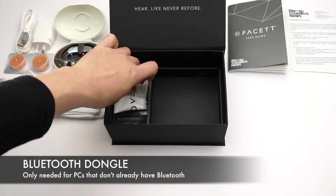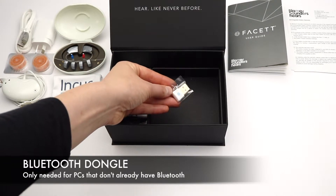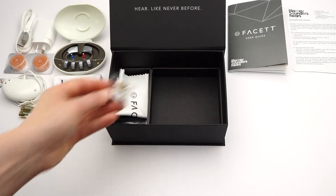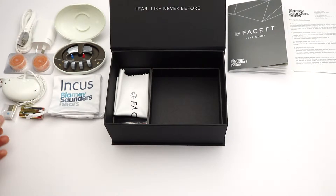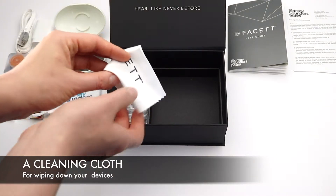There's also a Bluetooth dongle, which is only needed for PCs that don't already have Bluetooth. This is a cleaning cloth for wiping down your devices.